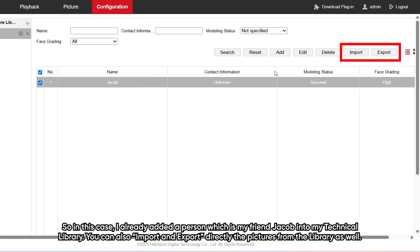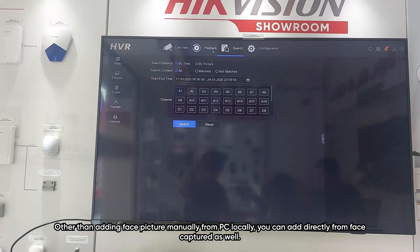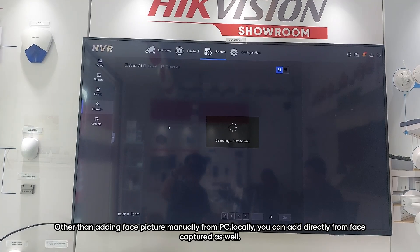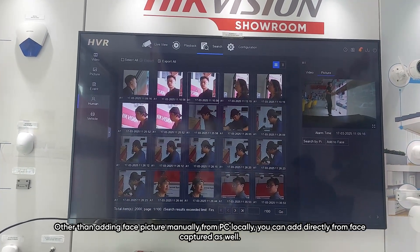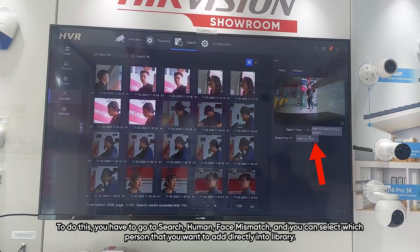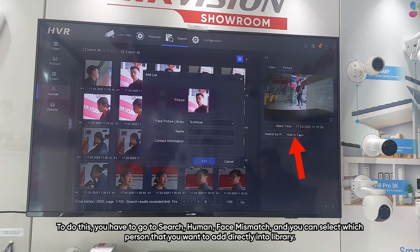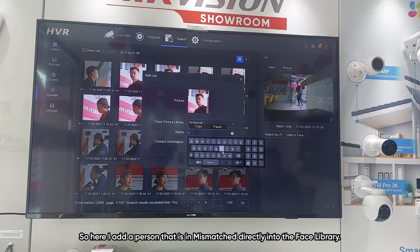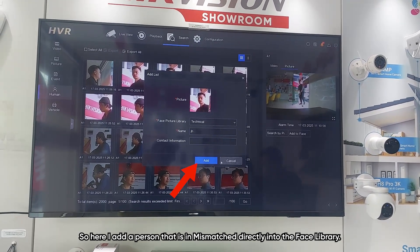You can also import and export pictures directly from the library. Other than adding face pictures manually from a PC, you can add them directly from face capture as well. To do this, go to search, human, face mismatch, and select the person you want to add directly into the library. Here I add a person from the mismatch results directly into the face library.